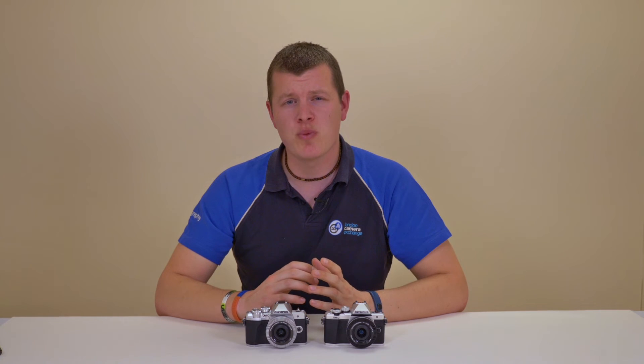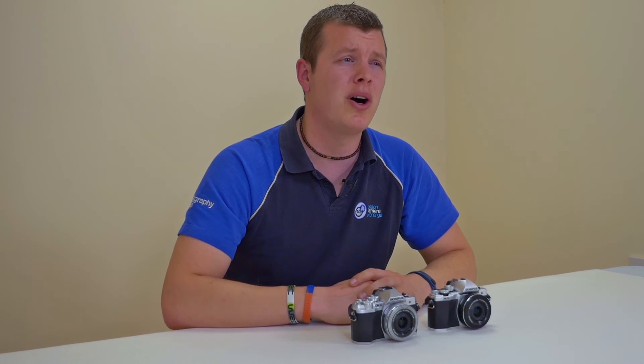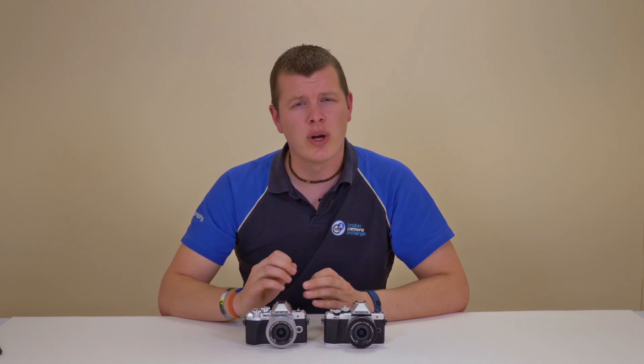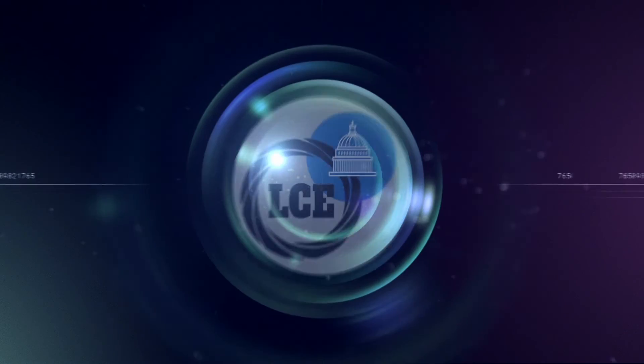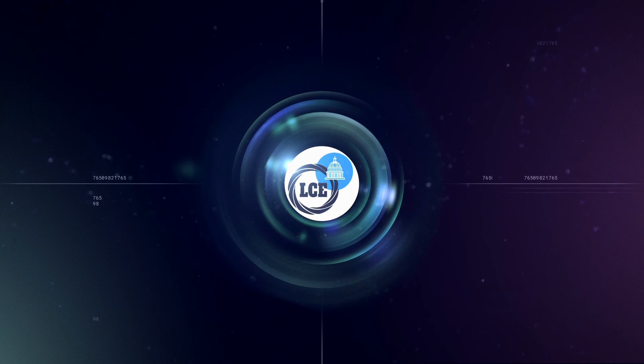If you're looking to start in the mirrorless world, the Mark II is a perfect way to begin, with exclusive kits now available at your local store and online. The Mark III has the advantage with the new processor seen in the flagship OM-D E-M1 Mark II and also that 4K video recording. For more information, head into your local London Camera Exchange or check out the link below.